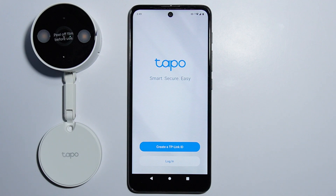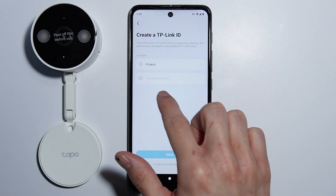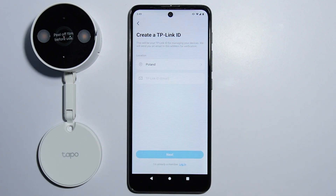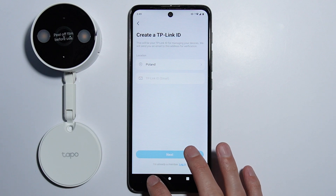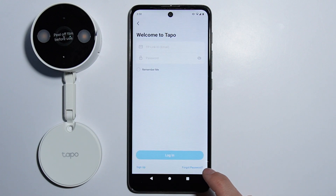If you're doing it for the first time, you have to create a TP-Link ID. You have to select your location and your email. The registration process is pretty quick and simple — it takes about one to two minutes. After you are registered, you simply have to log in.